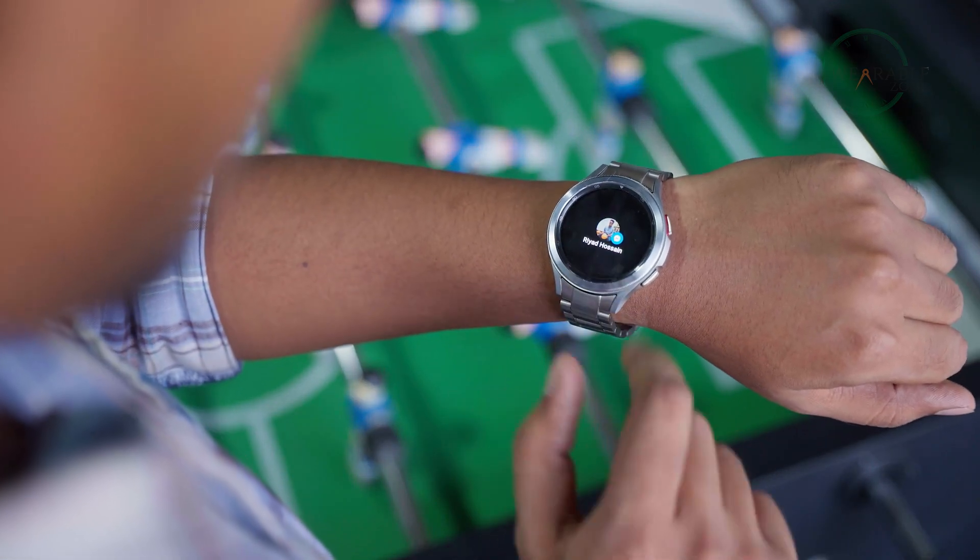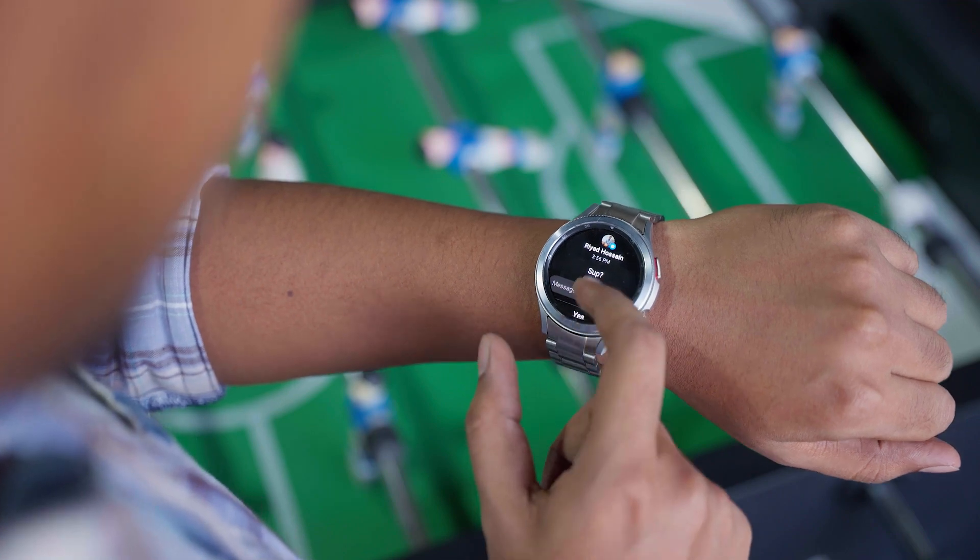Another convenient feature that I like most about the Watch 4 is instant messaging. Suppose you're on the go or stuck in a crowded place and don't feel like pulling out your smartphone. Instead, you can use your Watch 4 to reply to important texts. You can find Gboard from the Play Store, which allows you to doodle on your watch and it will transform into text. You can also use the speech-to-text feature to transform your words into texts.